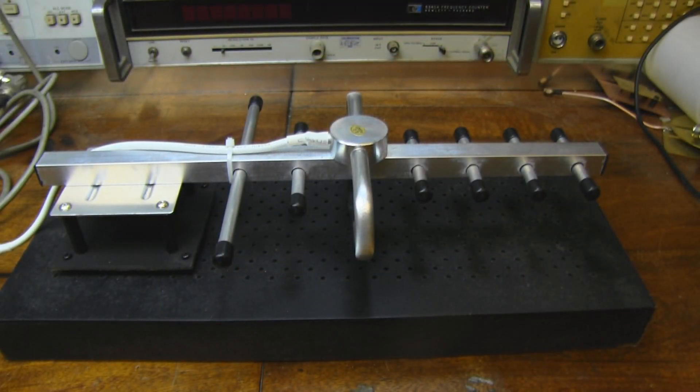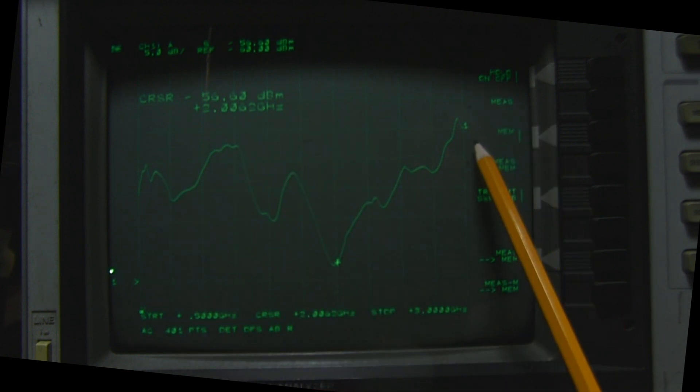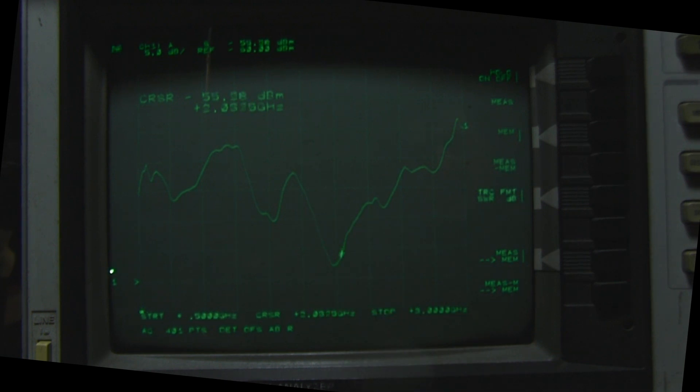Here it is on the test bench. I've made a little rig to hold it in place while we test it on the network analyzer. We're scanning from 500 MHz all the way up to 3 GHz. The first thing we can see is there's no response whatsoever in those higher frequencies. I've got the cursor on 2 GHz and that's where it stops - it goes up to about 2.1 GHz and after that this antenna is not responsive in those higher frequencies.